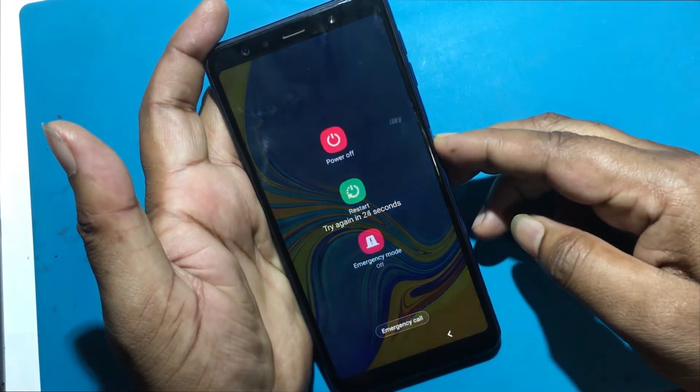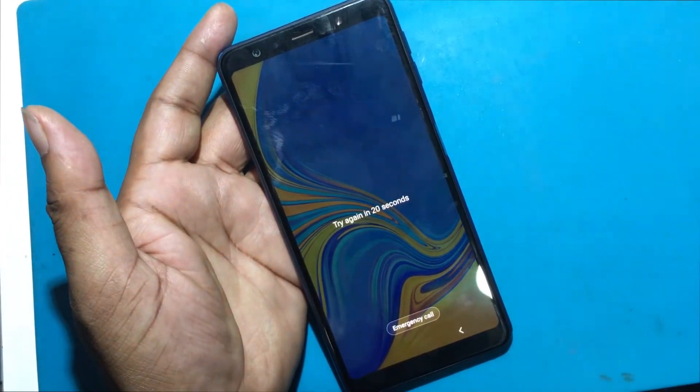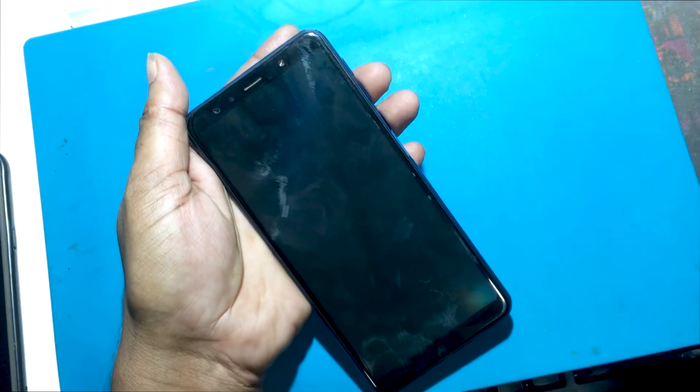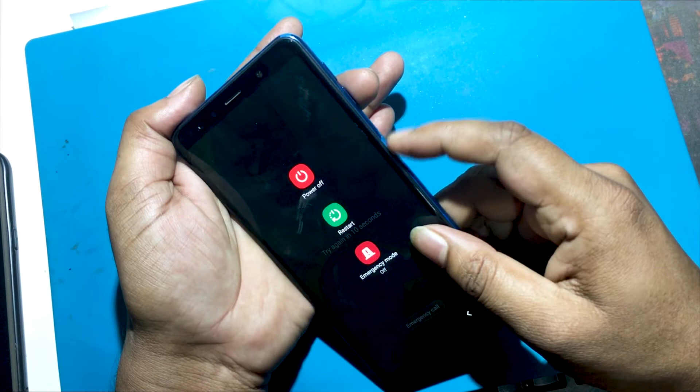If you have forgotten the password of your phone, then my video today is on how to unlock the phone. So let's start the video on how to unlock the phone by hard reset if you forget the phone password. I will show you how to unlock this model smartphone. The phone must first be turned off for a hard reset.